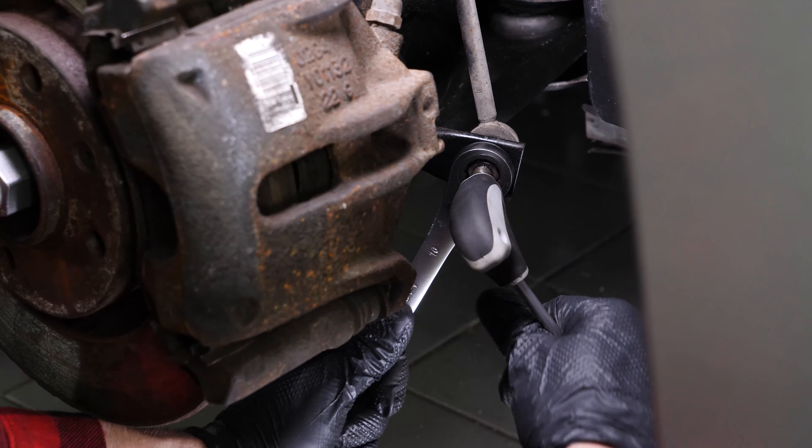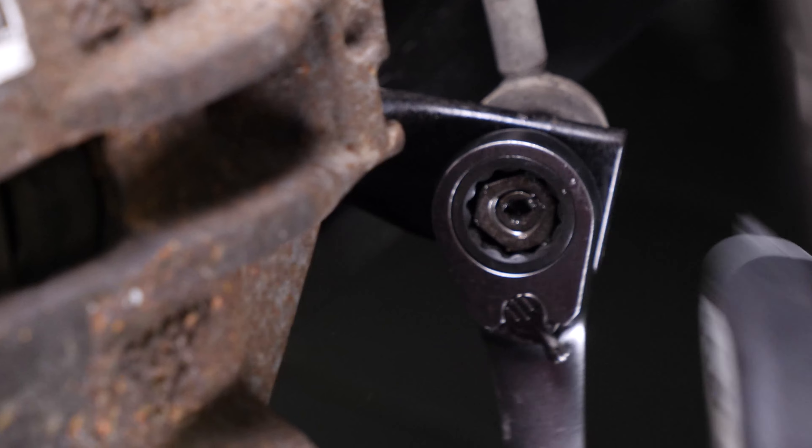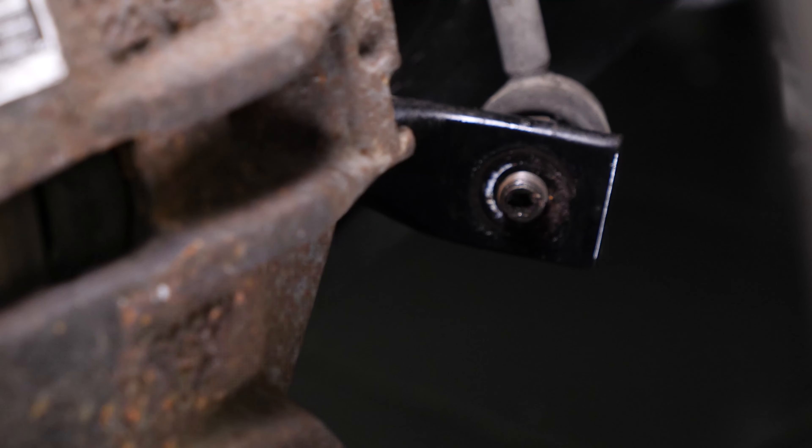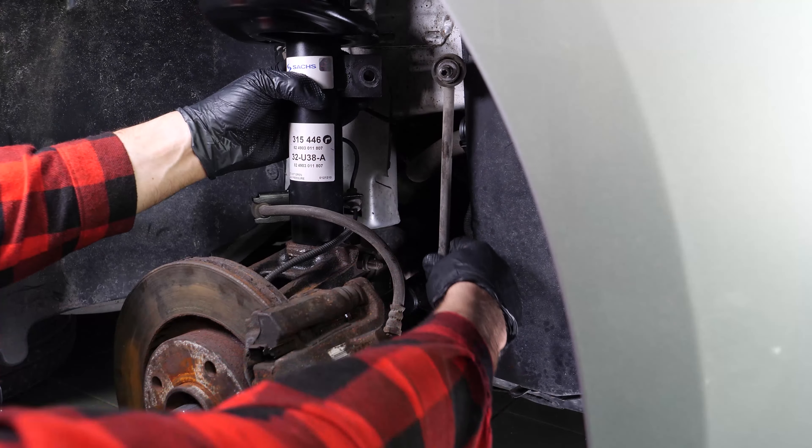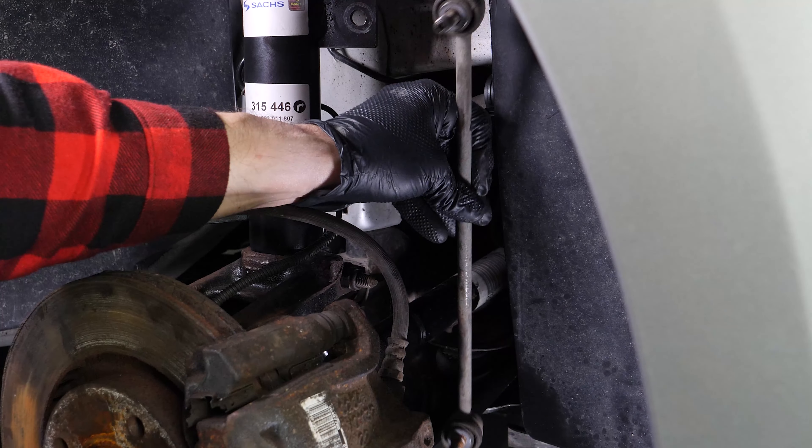Repeat the operation on the lower ball joint. Remove the nut, then the sway bar link.